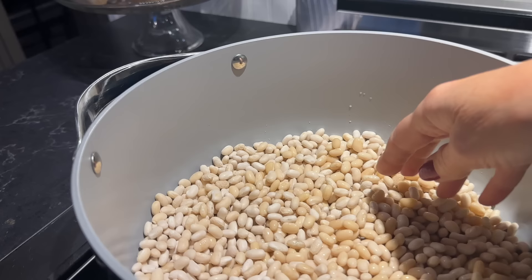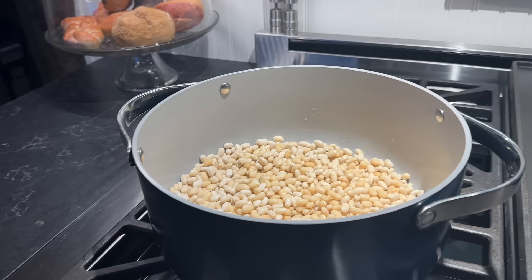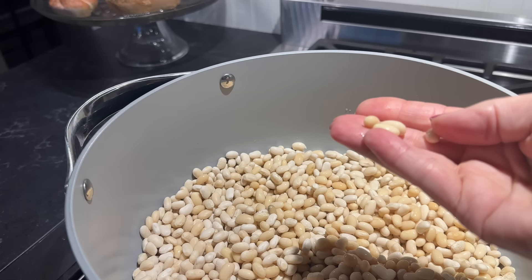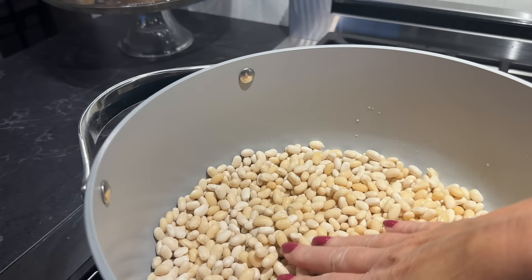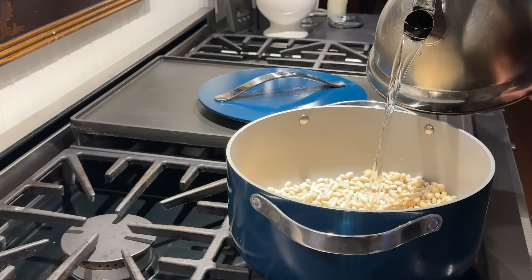Overnight they soaked up the water that I put in here. I'm going to add more water now, once again to cover. I'm going to bring it to a boil, then turn it down to a simmer for at least a half an hour, possibly a little bit more. What I'll then do is take a couple of beans out on a spoon and blow on them to see if the skin loosens and lifts. If so, they're done enough to put them in the bean pot with all of the other ingredients. If not, I'll have to boil them a little bit longer.